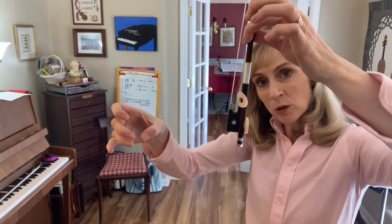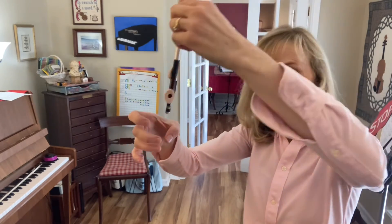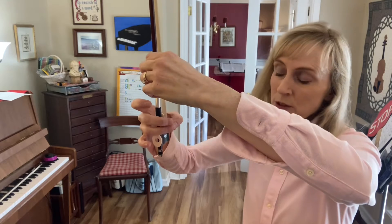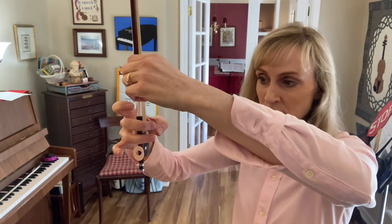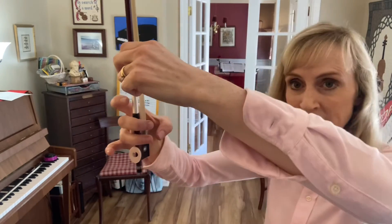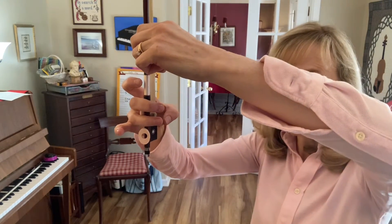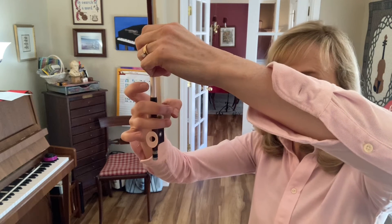Now you're going to hold your bow in your left hand touching the stick and drop it down so that the middle section of your middle fingers will touch the stick. Your middle finger will touch the leather and your ring finger will touch just below that.